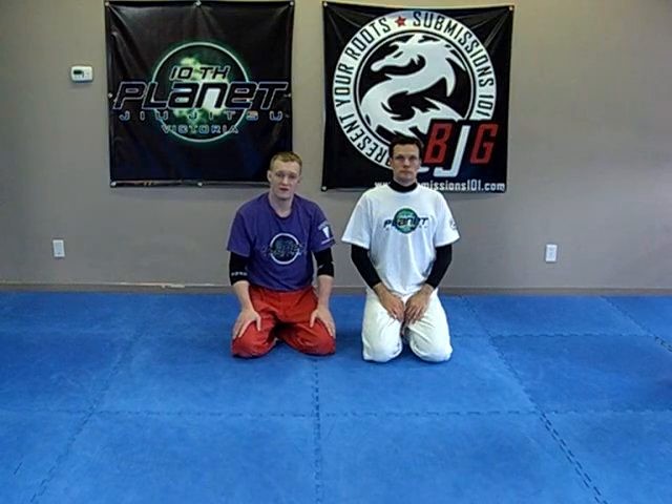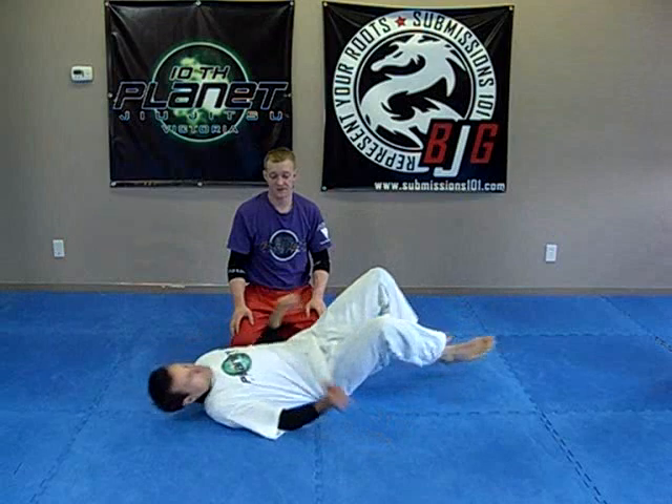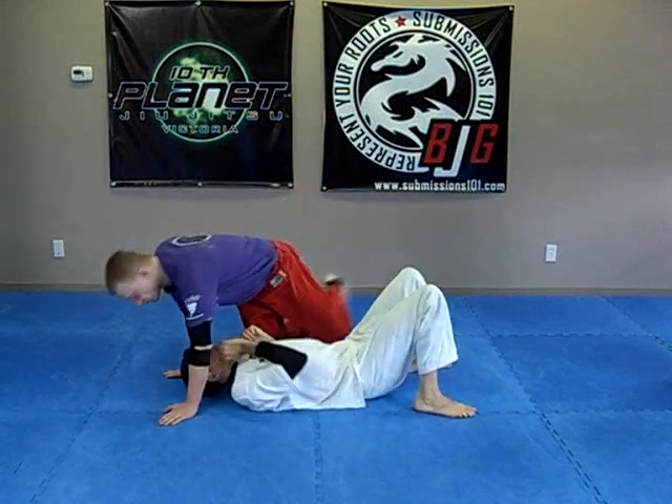Submissions 101. I'm going to demonstrate how to do the baby arm from the twister side control position. The baby arm is basically a straight arm bar from twister side control.